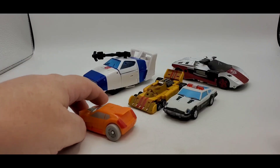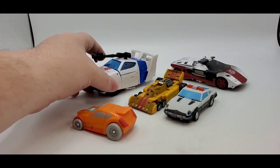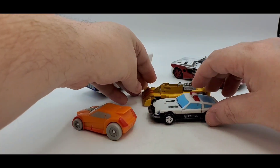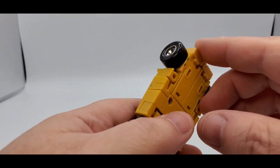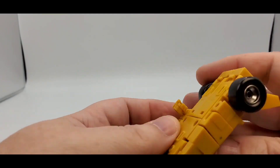Real quick — there is Wheelie, you got Magic Square Prow, you got Red Alert, and you got Dustbuster Jazz. So he is a little longer than the cars for Magic Square. Scale.